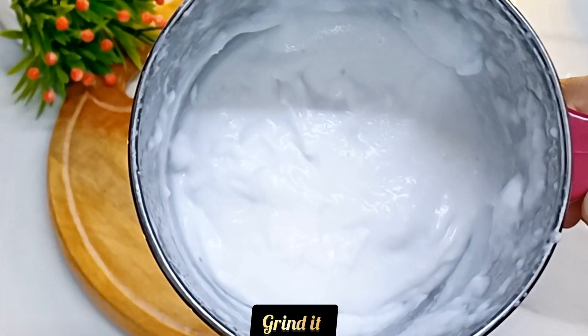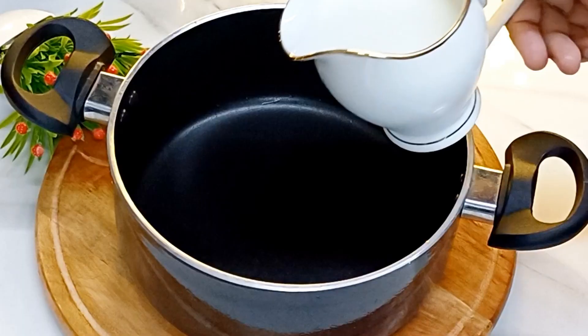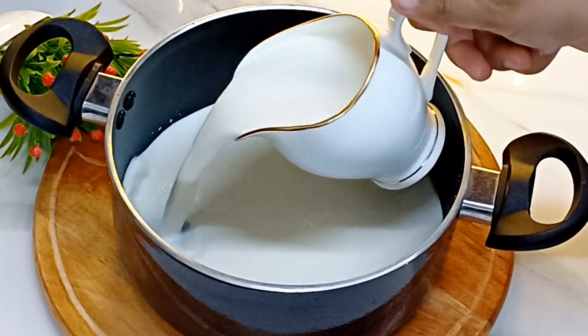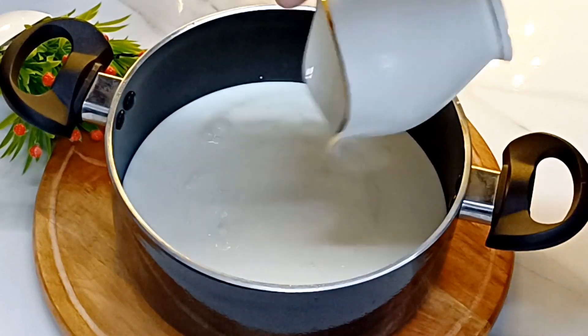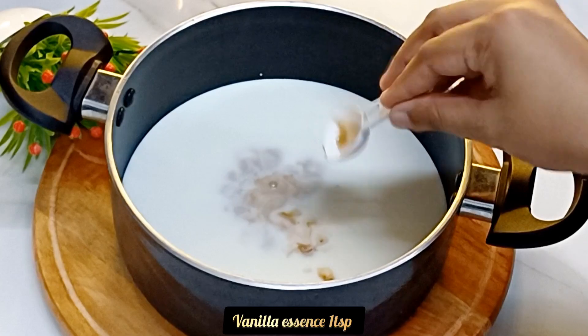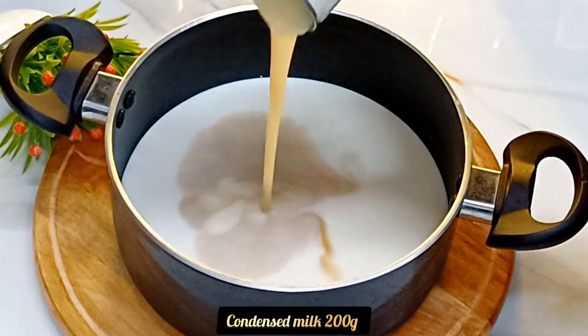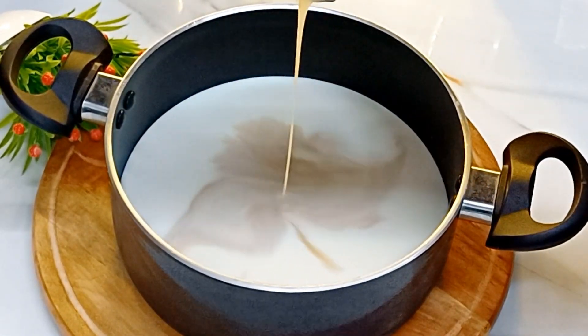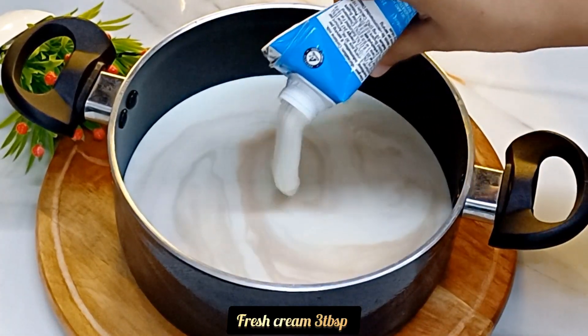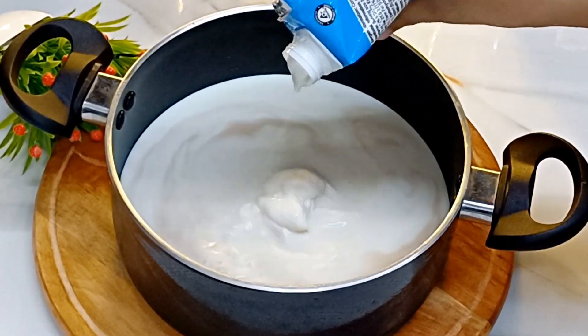Let's make a paste. Add 1 teaspoon of vanilla essence, 1 teaspoon of condensed milk, and 2 tablespoons of fresh cream.